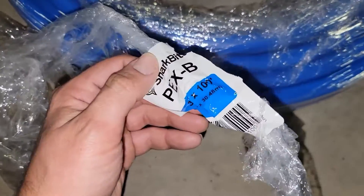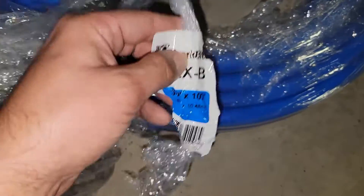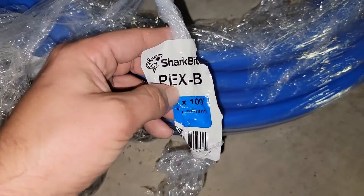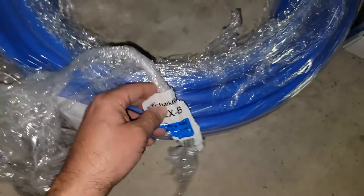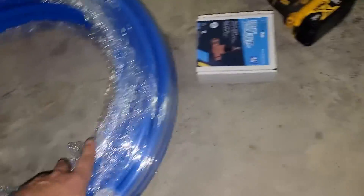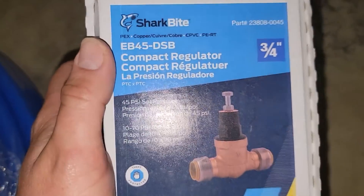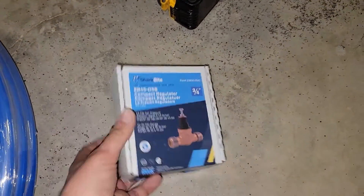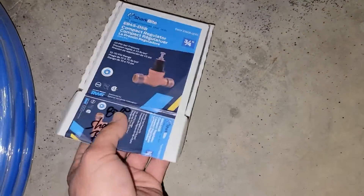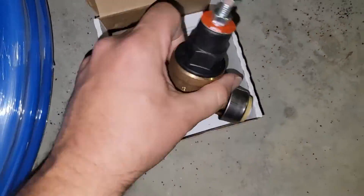We've got some PEX tubing — it's PEX B, used for cold water. PEX A is used for hot water and can expand. This is PEX B, so we're not using it for hot water. This is 100 foot. Got my pressure reducing valve here — it's Sharkbite. Link in the description. This valve is about $80, and the PEX tubing was $40. Here's my valve, there's the adjusting screw.